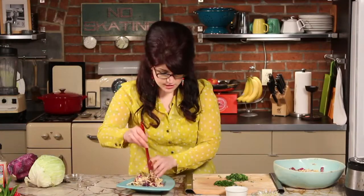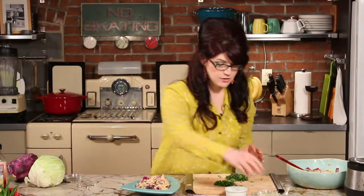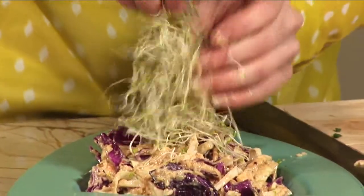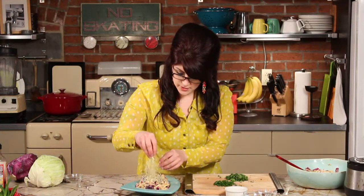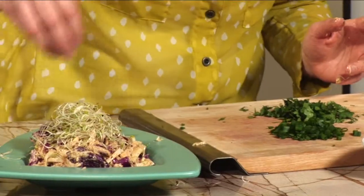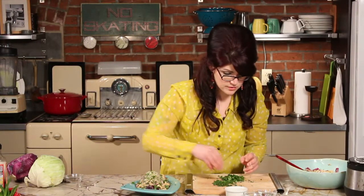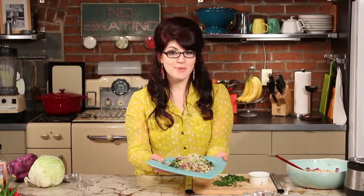We are going to plate this salad up — just get a great big bunch. It's going to get a little messy. To make it taller, because food always looks a little fancier when it's kind of tall, you can make a nice little pile of sprouts up on top. Then you can add whatever other garnishes you'd like — I'm going to add some cilantro, some green onions, and some peanuts. And we are all set — here are our raw spicy peanut noodles.